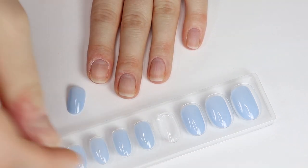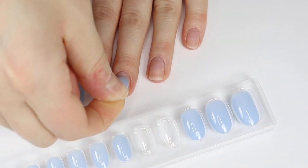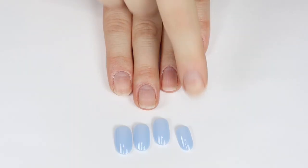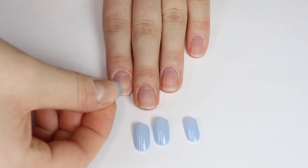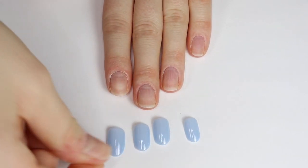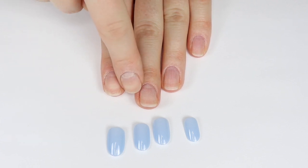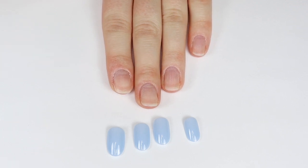I think that's good for my pointer finger. I'm going to keep matching these up to my nails and then move on to the fun part. You want to make sure that when you press the nail down completely it still covers the side walls of your nails, so maybe size down a little bit. If you size up, it's going to cover the skin around your nails and look super unnatural.